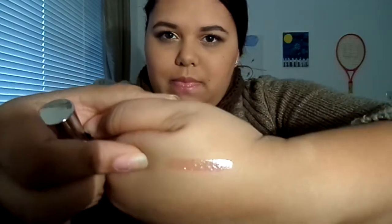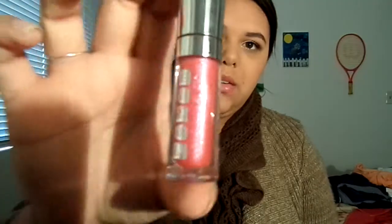With the lip polishes, since they are sheer it may be a little hard to show on my hand but I will do my best with all ten colors. I noticed that the polishes have people's names, which I thought was really cute. Starting with Victoria — this one is a very dark, dark plum color and it does have that shimmer in there. I think that's just such a pretty color.